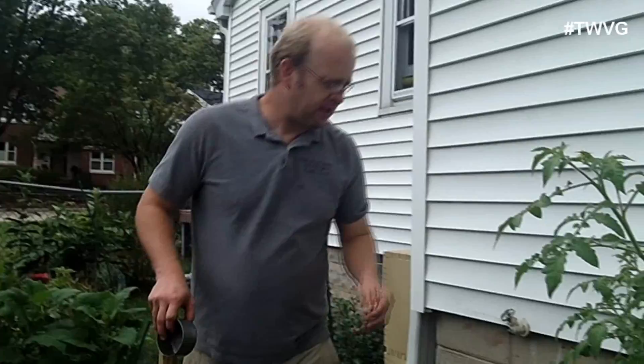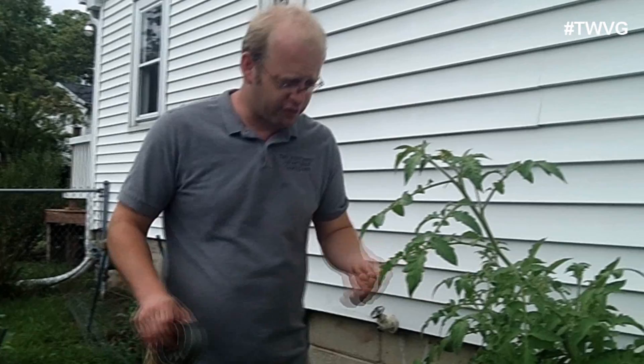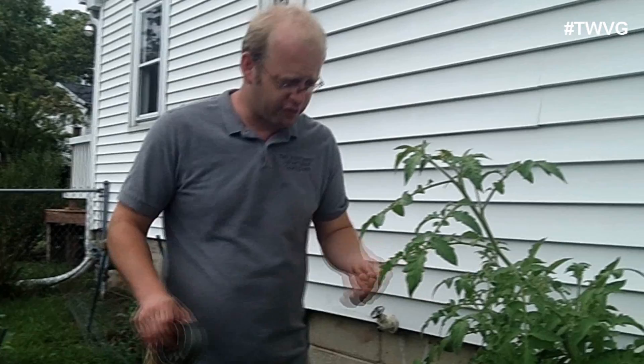We've got three grow bags here — three tomatoes in this 60-gallon grow bag from Rootmaker, Trapper 2. We've got some hornworms somewhere in this because we're getting tomatoes that are getting eaten on. Not totally destroyed in some instances, but I did have one that got eaten pretty bad.